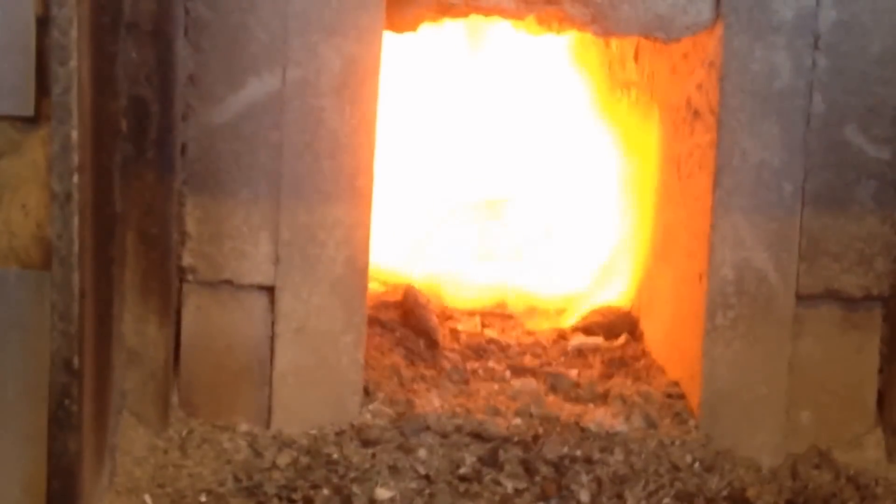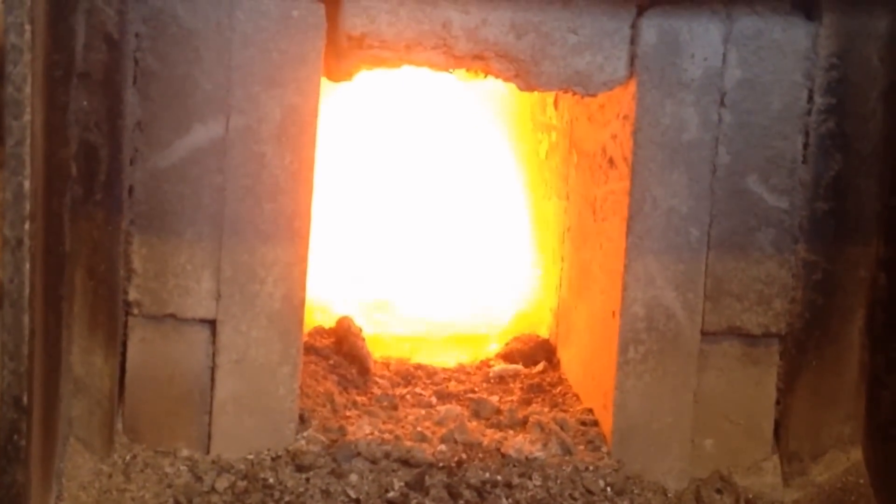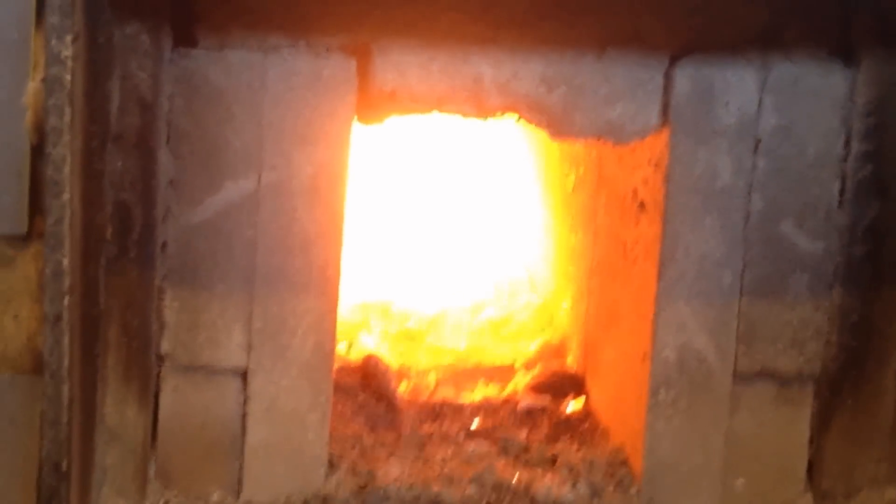Now we're going to go ahead and start the fan up. We'll go ahead and open the bypass here — all that does is open a little slide valve that I made. It bypasses all the gases to the top of the chimney here, after the heat exchanger, so all your hot gases are going through here.